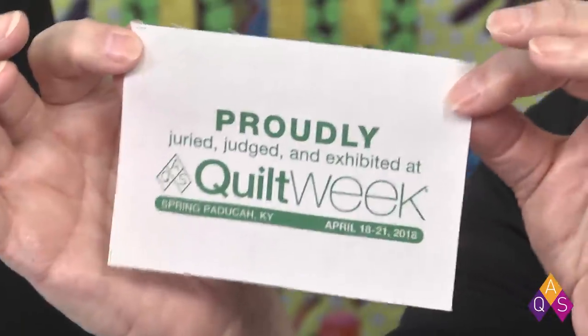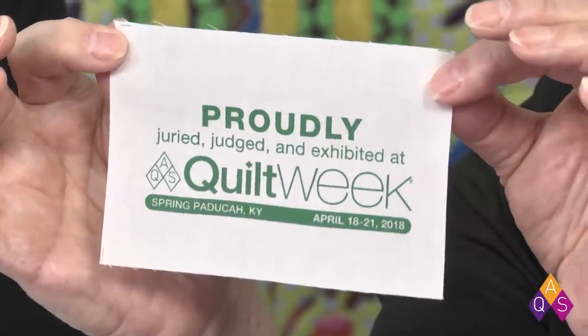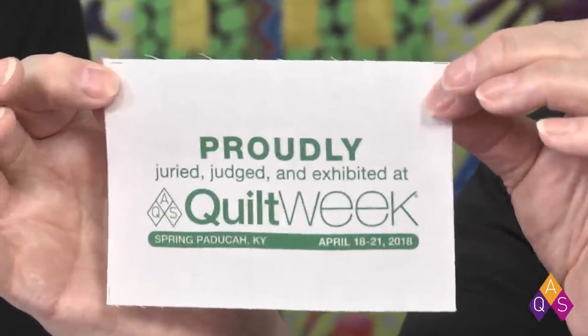We actually send a special label back in the box with every quilt that's been hung at our quilt shows. This one was for Spring Paducah — they're a different color for each show. What's really fun is when we open up a quilt and see that the maker has already attached that label to the back, so they too have a record of where that quilt has been. It's like having a chest with little postage stamps showing how far it traveled.